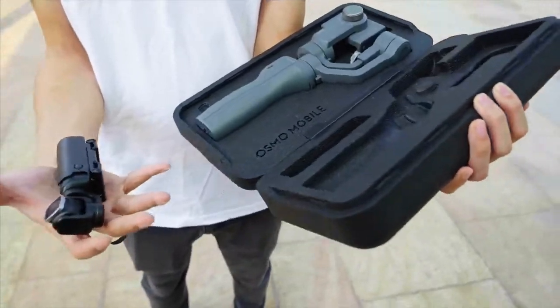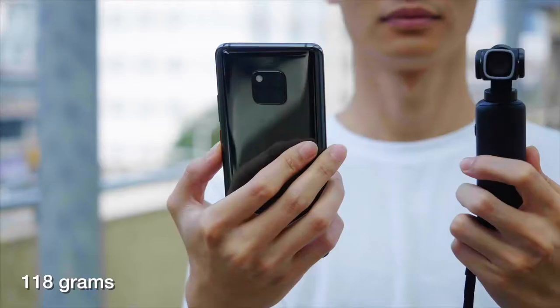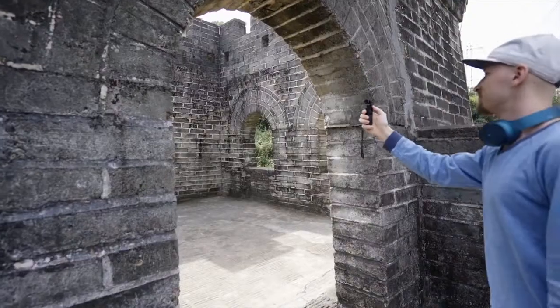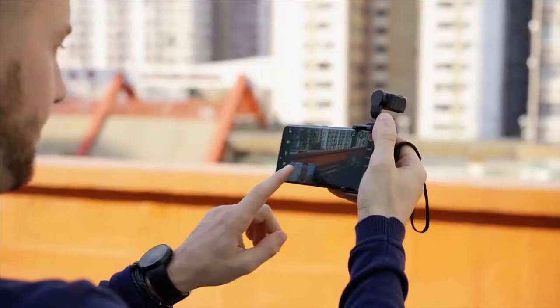Unlike ordinary gimbals, V-Mate is palm-sized and weighs only 118 grams — it won't make you tired during your journey. V-Mate is your best filming assistant for travel, party, interview, or live streaming.